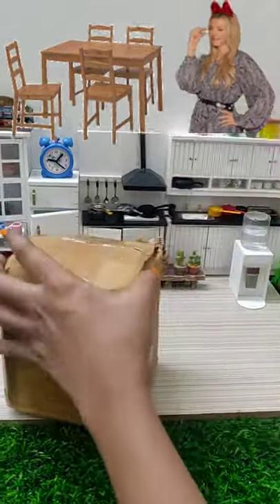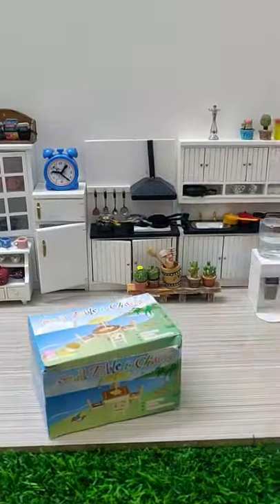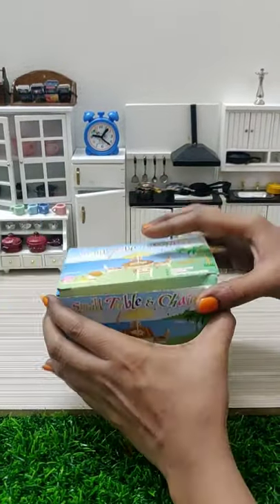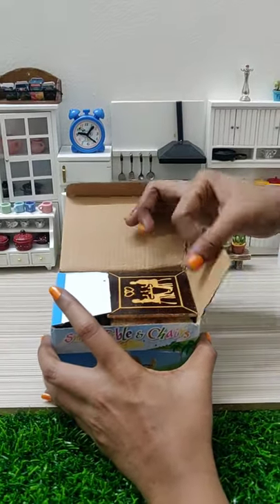Hi friends, we are here with a dining table set to unbox the dining table. Let's see how the packing is — it's very neat. This is from Amazon. The cost is 99 rupees.